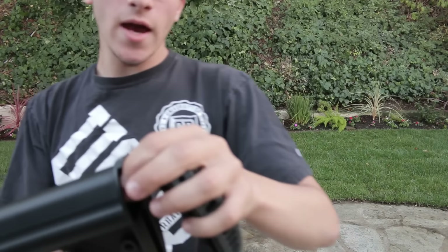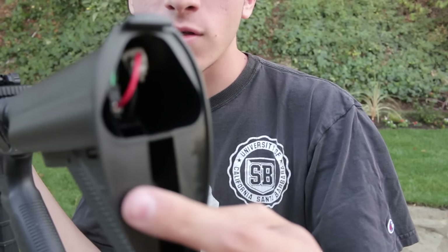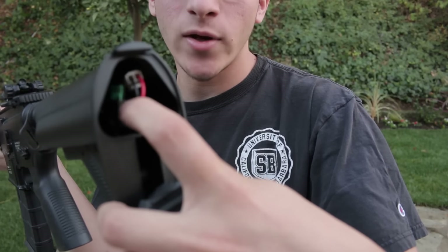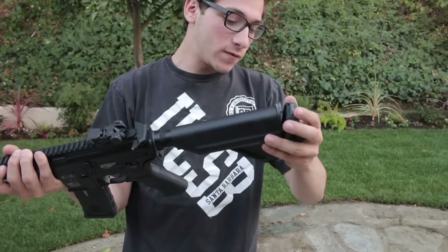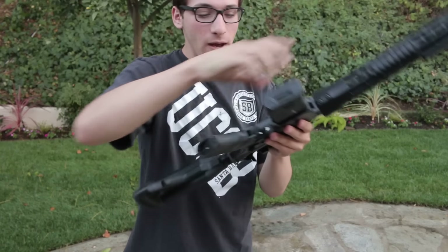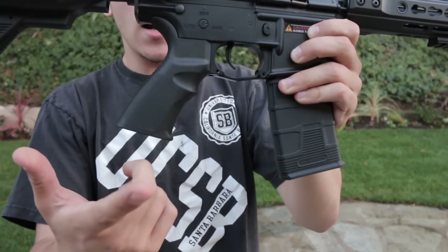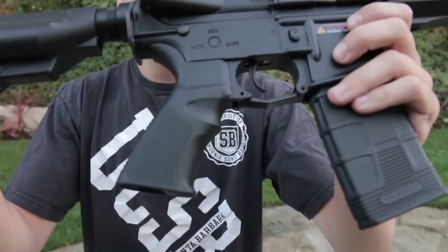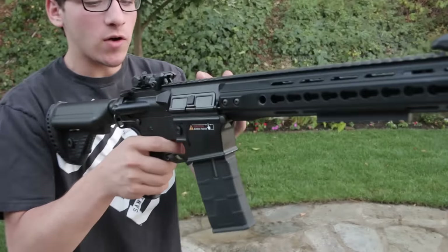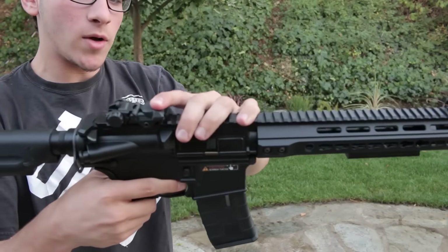Yep, here it is. That thing I was calling a fuse definitely is a fuse — if you look right in there, that little green cap right there is the little fuse thing. So yeah, this thing has a ton of battery space, more than I think the Kara 12 does. This thing feels so nice. And what I do like more than my Kara 12 is the motor grip right here — the stock motor grip is just beautiful, it feels so nice in the hand. And these I believe are pop-up sights. I'm not even sure how to do these.